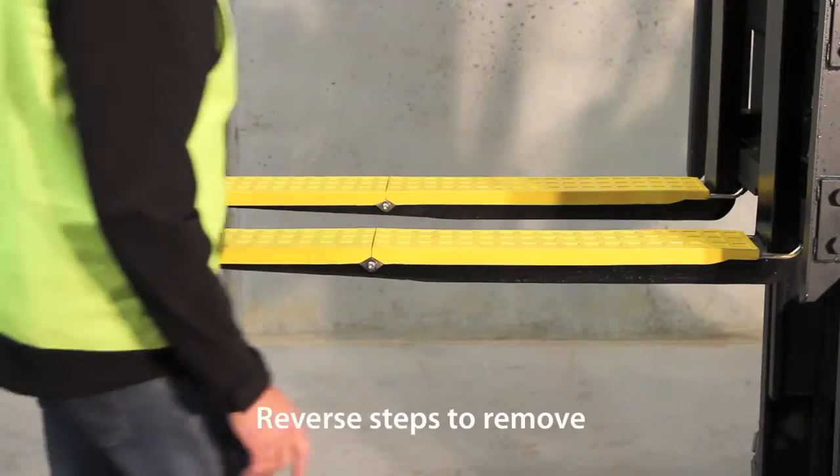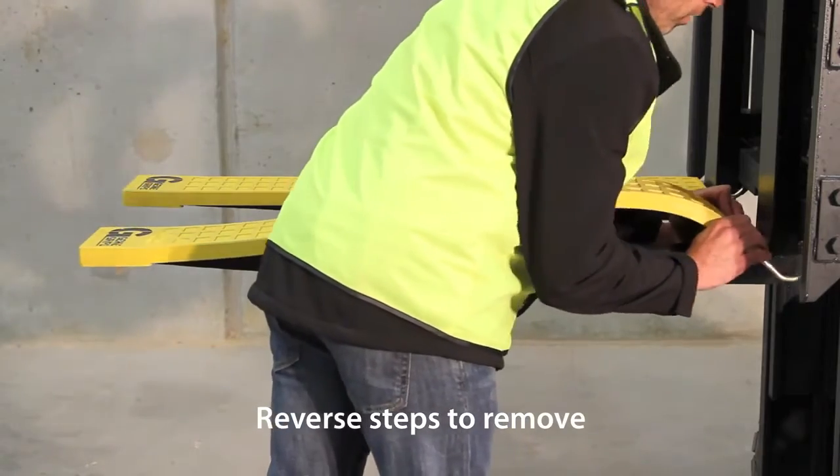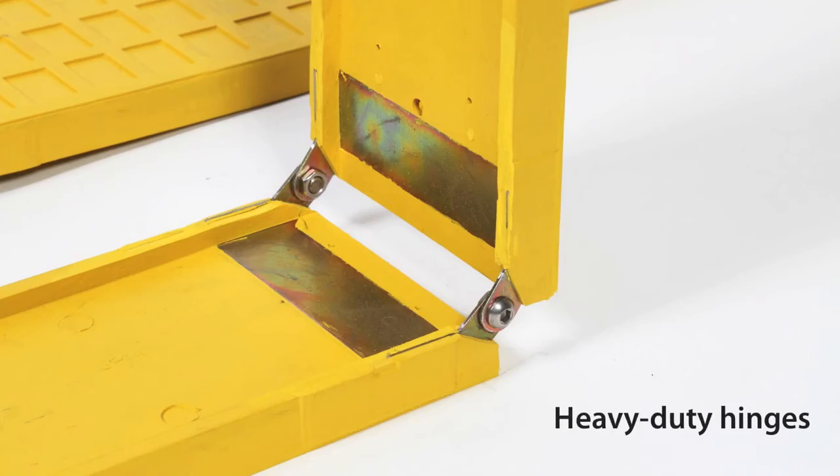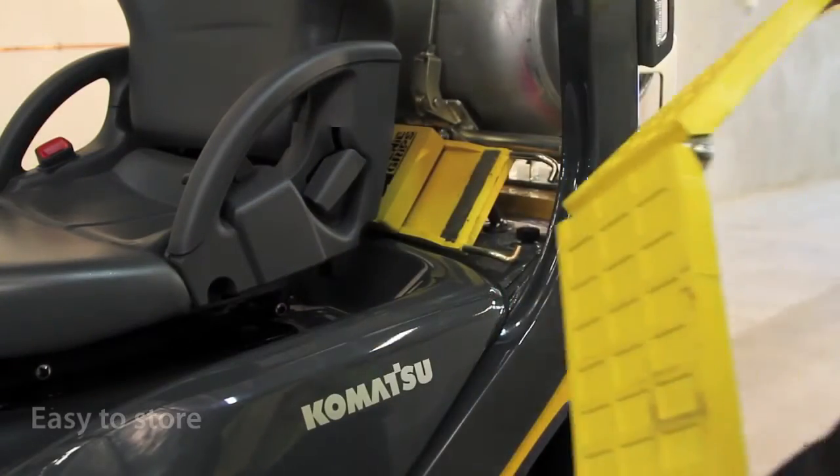To remove Genie Grips, simply reverse these steps. Heavy duty hinge joints make grips easy to fold and store away.